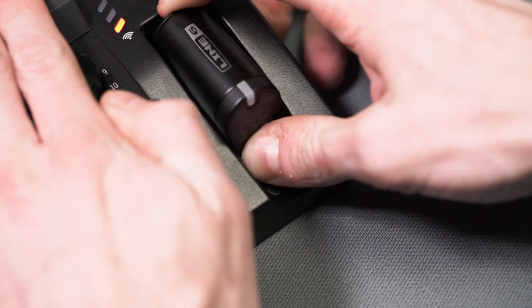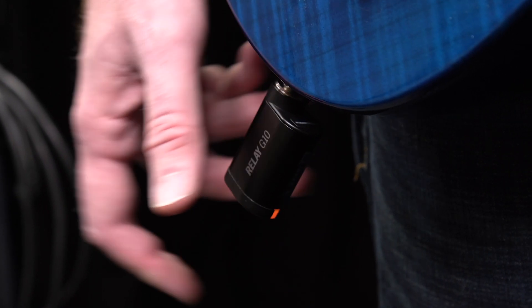To play, press down the release latch to remove the G10T and plug into your instrument. That's it.